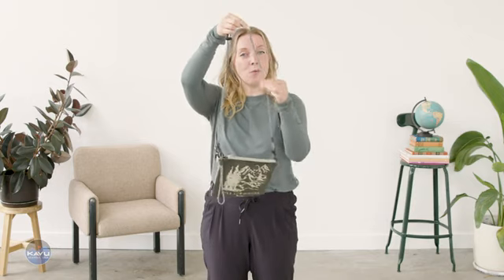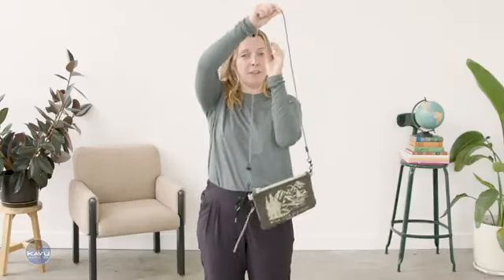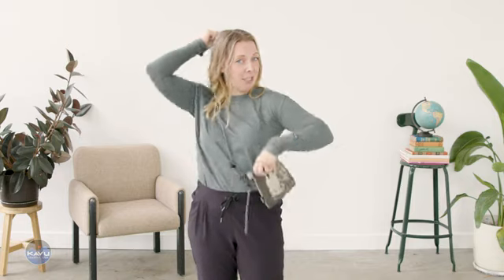This bag has a crossbody strap with a rope and adjustable cinch lock. It goes from 27 inches all the way to 53 inches — you got options.